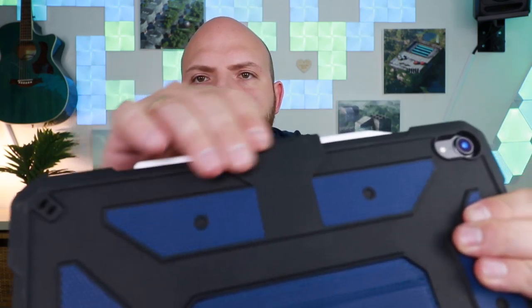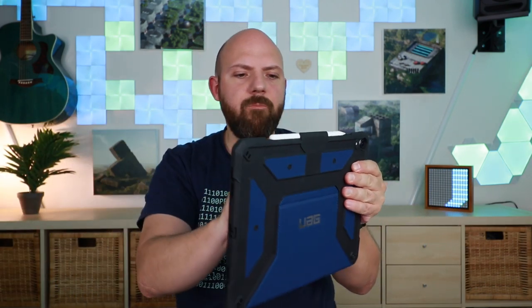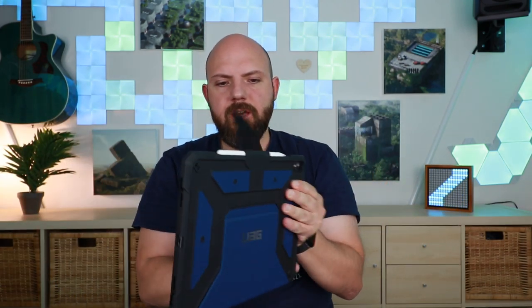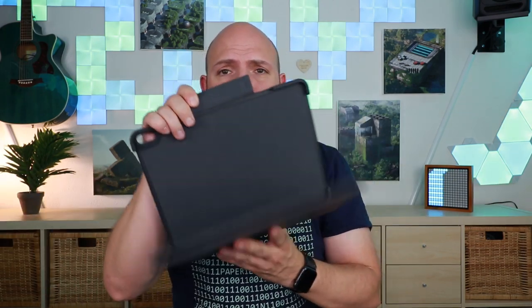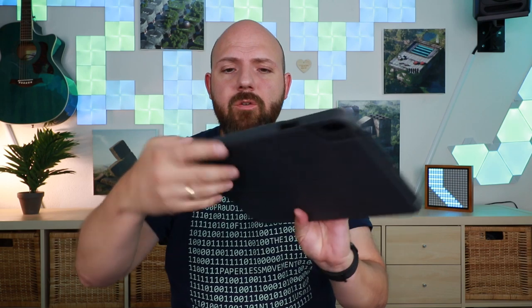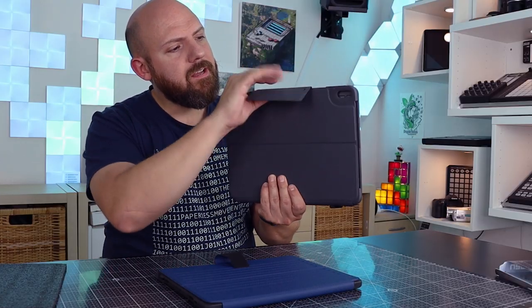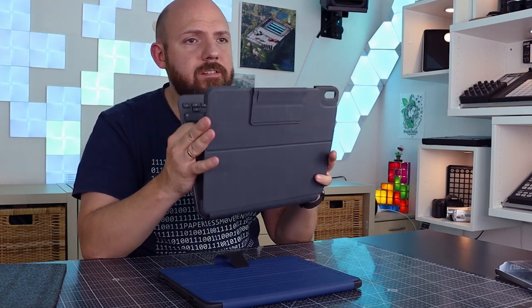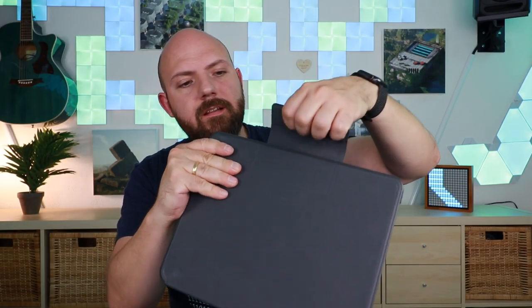They also added here an additional holder. In the other version it was plain and you could put your Apple Pencil on top. Now you have an additional protection, holder, and a nice flap which goes around. If you open the flap it actually doesn't stick, but they made a magnet on the back side so it will stick when open on the back, and when you close it, it sticks here too.